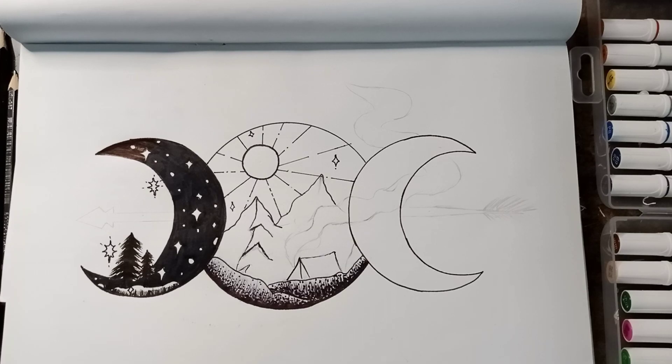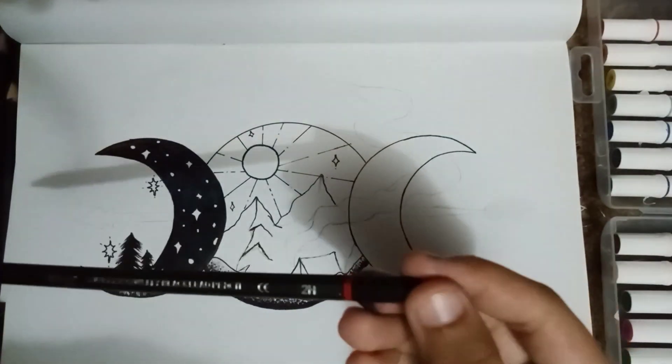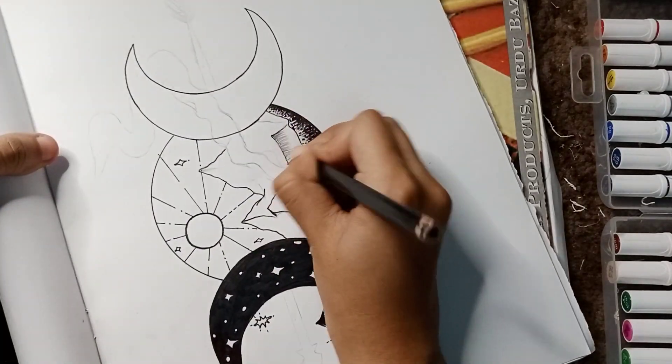Outlining the tent. I still don't know what to do with that river. I didn't know actually. But I did something — don't worry. Of course I did.